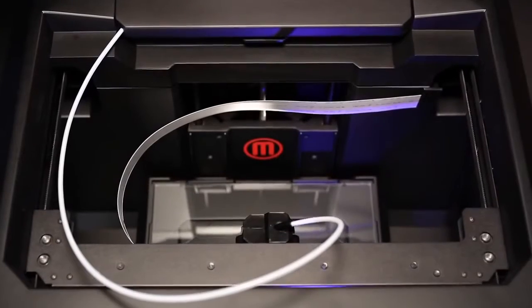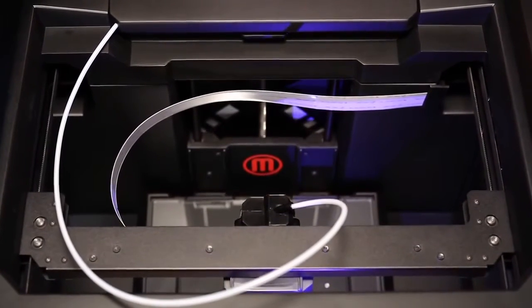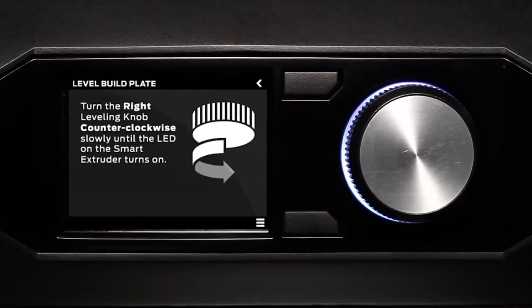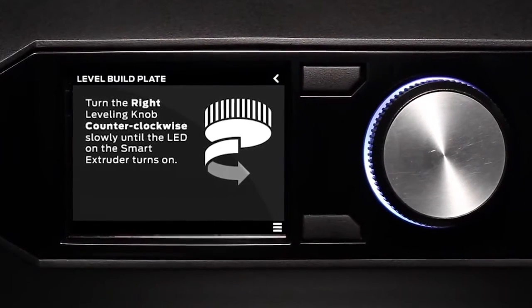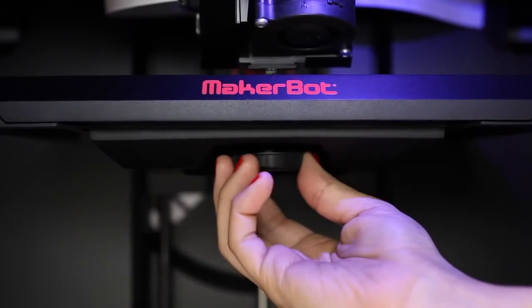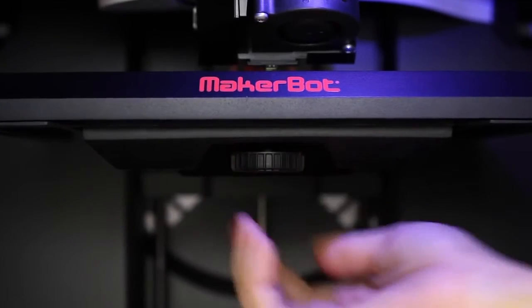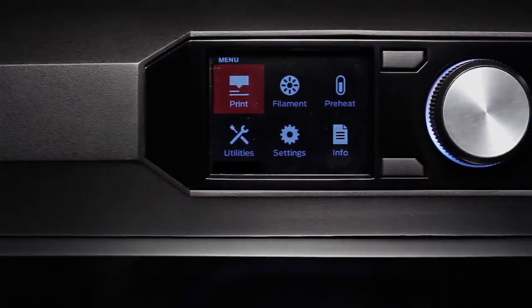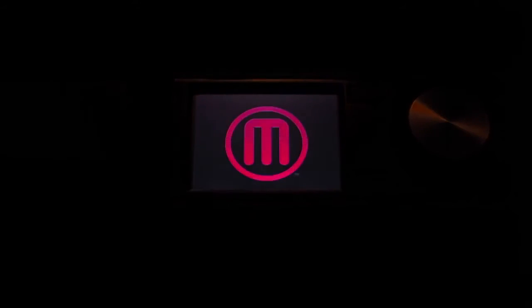We've upgraded the gantry on this machine into a configuration that's in the shape of the letter H. We've also improved the motion control system so that it goes faster and smoother. We've taken the guesswork out of leveling your build platform with the assisted leveling procedure — the machine helps you do the leveling process, which means you get to printing faster, easier, and with less stress than ever before. It's powerful enough for professionals and affordable enough for everyone. We can't wait to see what you'll make.